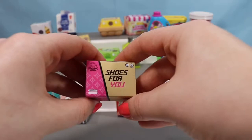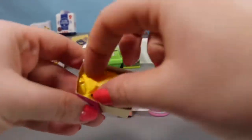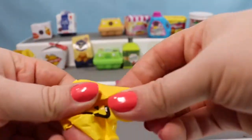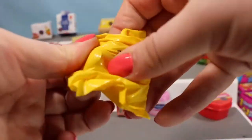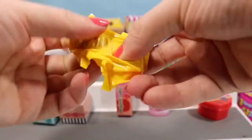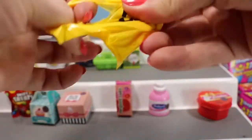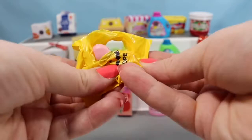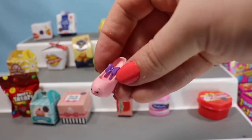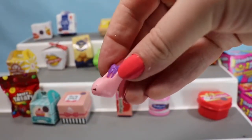Let's open a Shoes for You box and find another shoe. I think I just need Sneaky Wedge now. Is this going to be her? Nope — it's another Promie, so now we have a pair of little high heel shoes.